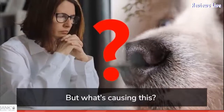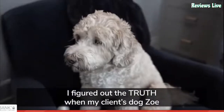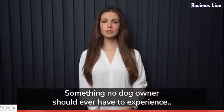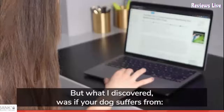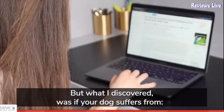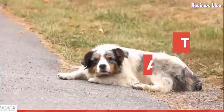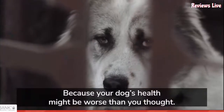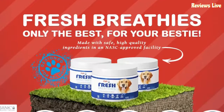PupLabs Fresh Breathies works from the inside out to rebalance your dog's gut microbiome. It helps maintain the billions of bacteria in your dog's gut by penetrating all the ingredients. Since it is made of 100% natural ingredients, it eases inflammation and supports your dog's health. The Breathies also kill the harmful bacteria giving rise to odor in the gut.